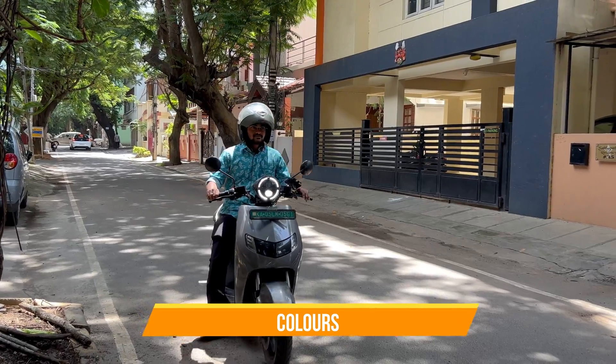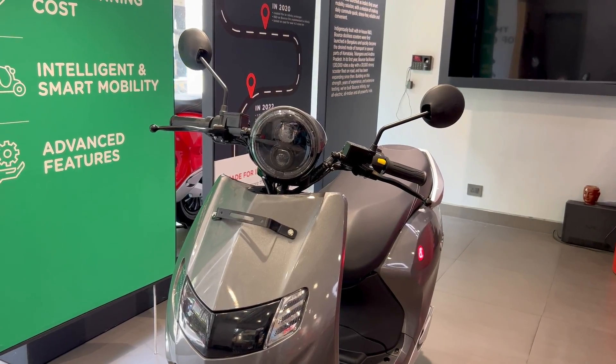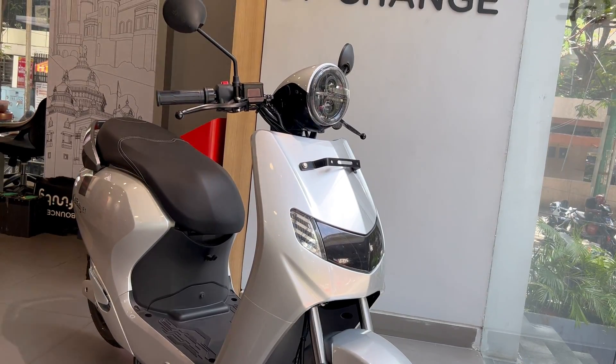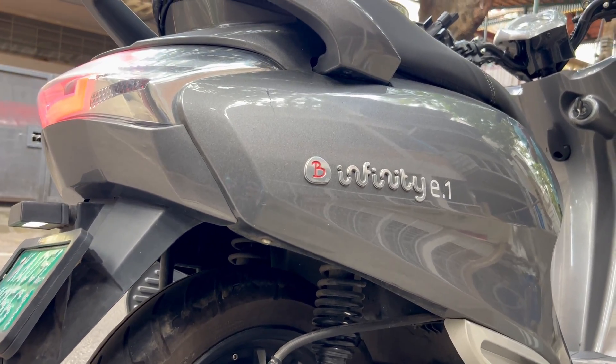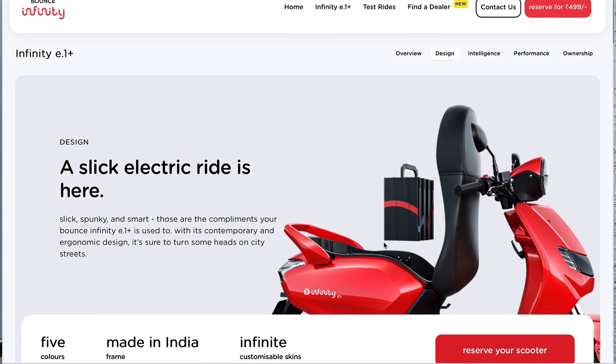Both the headlight and the indicators do a pretty good job for a city. Speaking of the colors, the bike comes in five different colors: black, white, grey, red and silver. Every color is really bright and has a glossy finish. And in fact, more than these colors, Bounce offers customization to your bike.